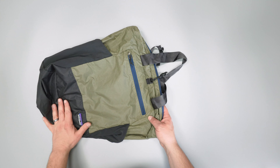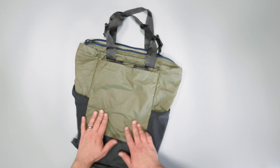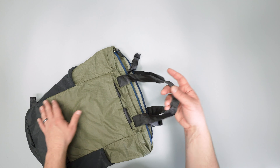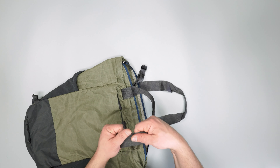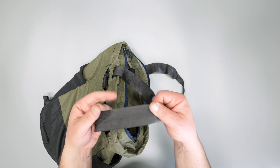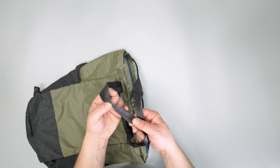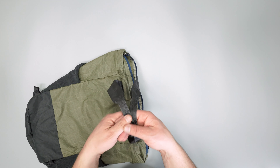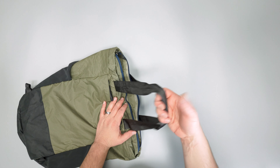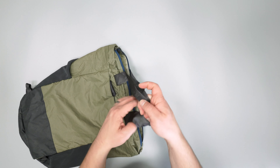Flipping it over to the back — at the top there are tote handles which you can just carry by hand. They're pretty thin, pretty lightweight — sort of like a thin seat-belt-like material. There's no padding or anything at the top, but the handles themselves are folded over and sewn, so it's a little more comfortable to grab than if they weren't. Definitely not as comfortable as padding, but it's lightweight and packable, so that's kind of the goal here.